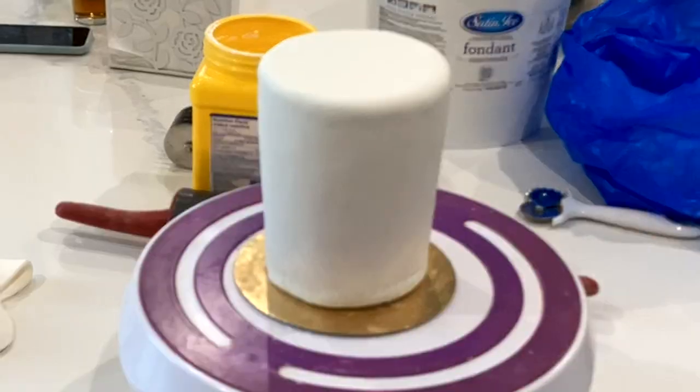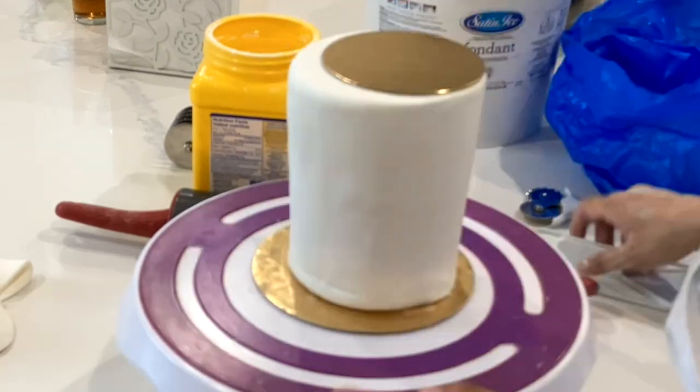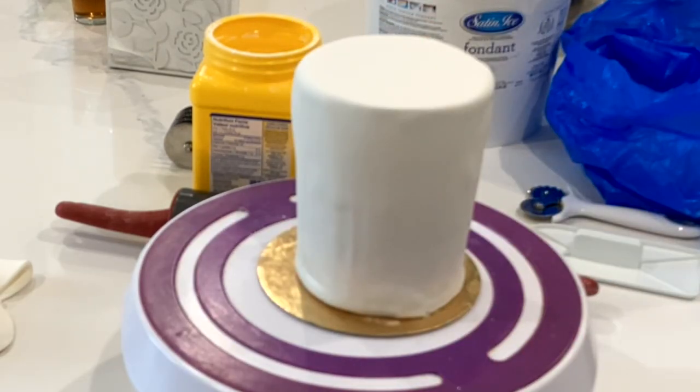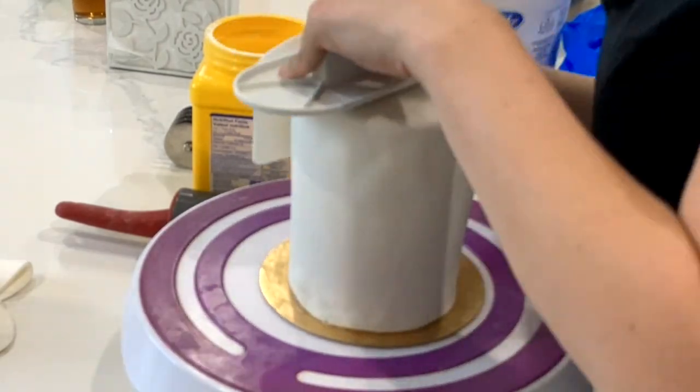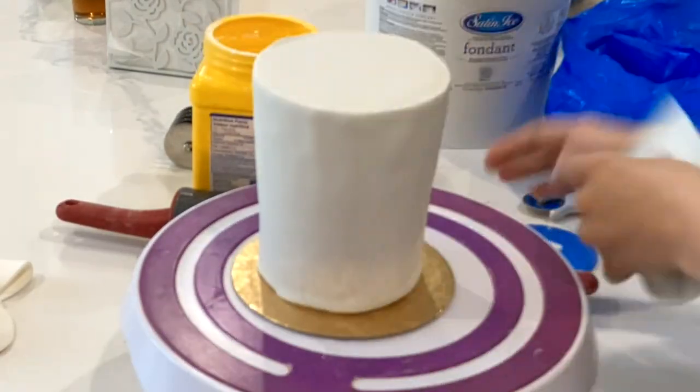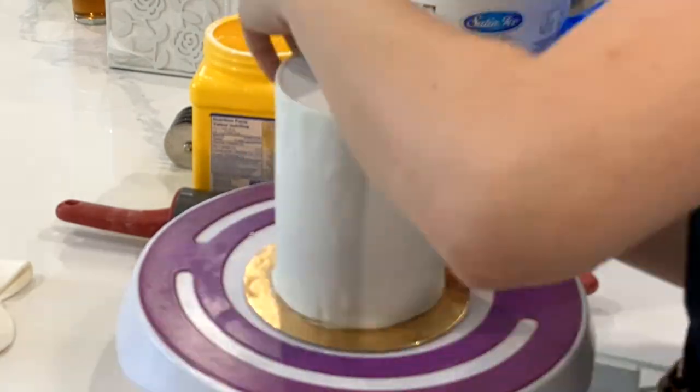I started smoothing out this cake with my fondant smoother, and I also sometimes take a board to start creating that edge. Because this was in the fridge for a while before I covered it, it was more susceptible to having air bubbles form, which I just popped with a pin.